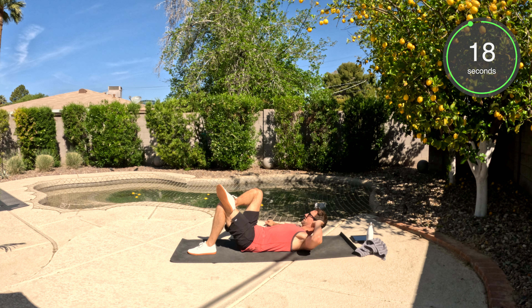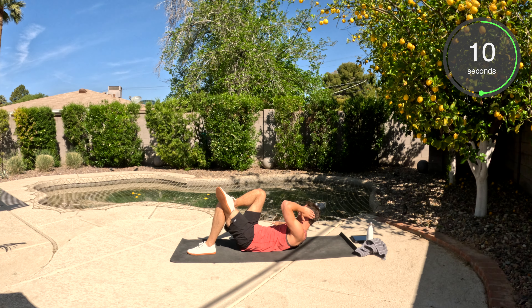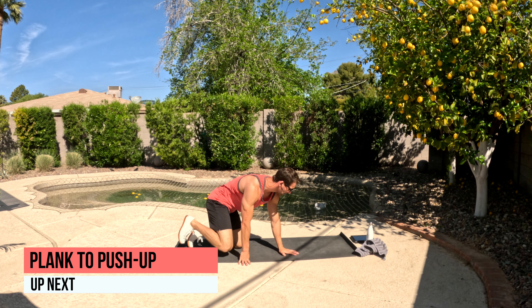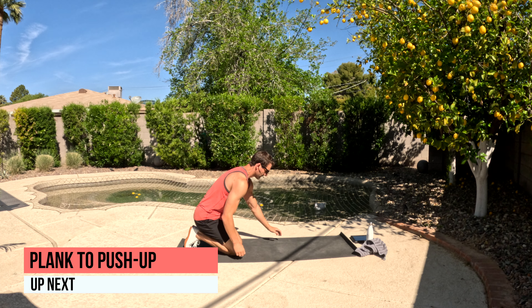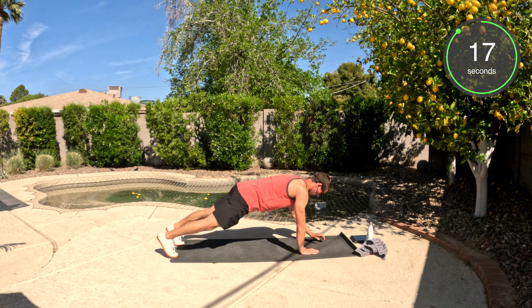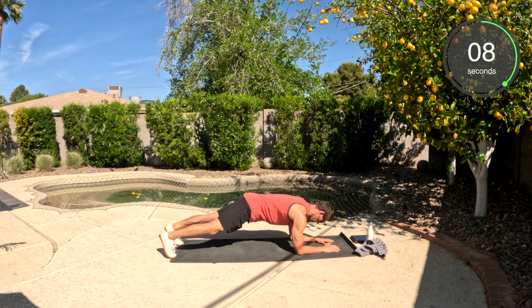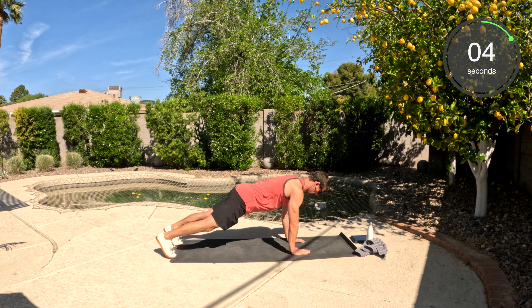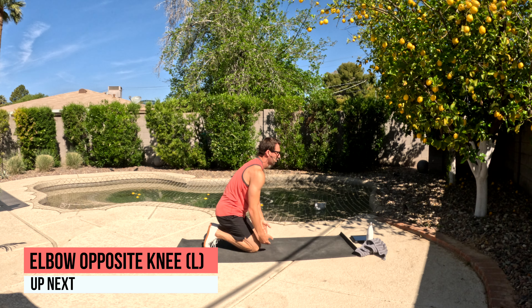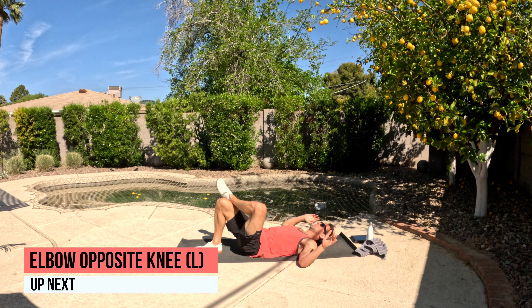Elbow to opposite knee — right leg crossing the left, left elbow to right knee, and we're up. Flipping over to the other side — we have the plank push-up. Forearm plank position. If you want to just hold here the whole time that's fine; if not, you're popping up with me, back down, back up.